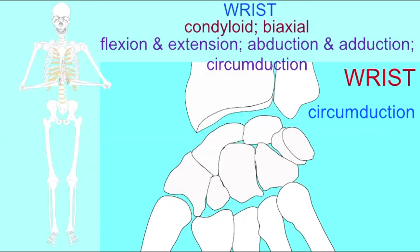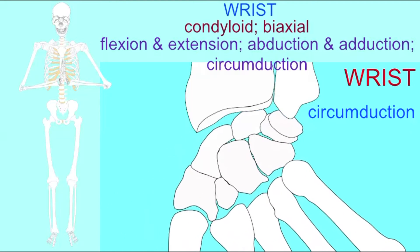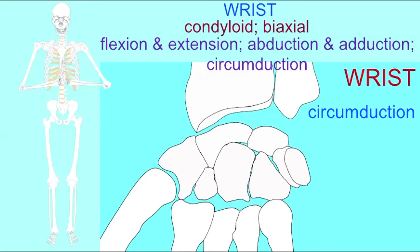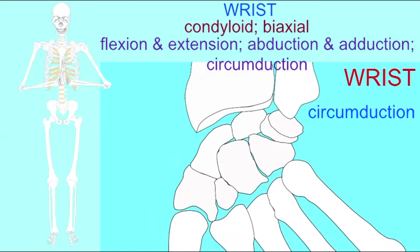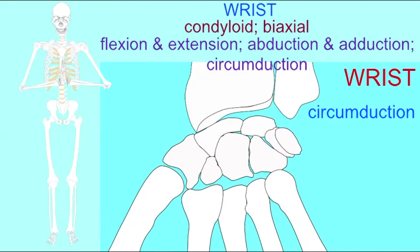Next, we will practice the movements of the biaxial condyloid joints of the body, beginning with the wrist. The wrist joint not only allows flexion and extension and hyperextension, but also abduction, moving the hand away from the midline of the body, and adduction, moving towards the midline of the body.